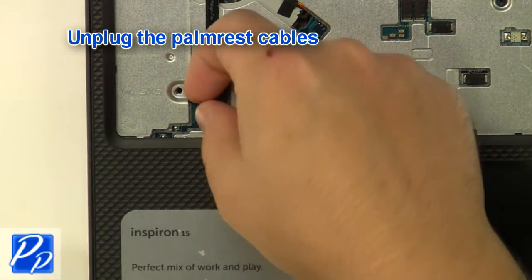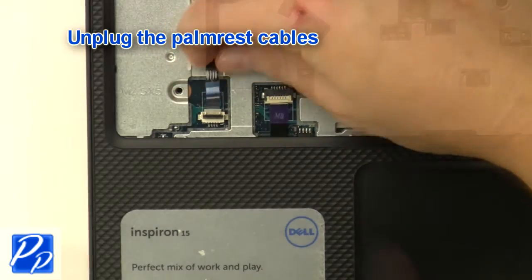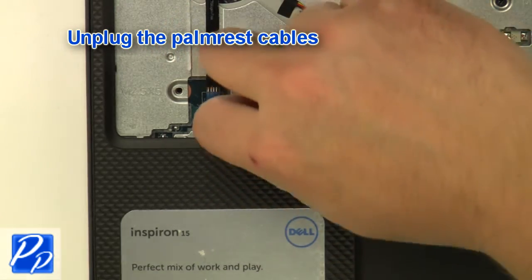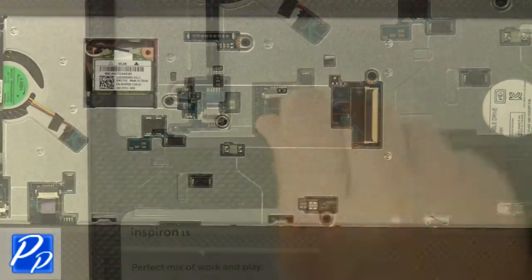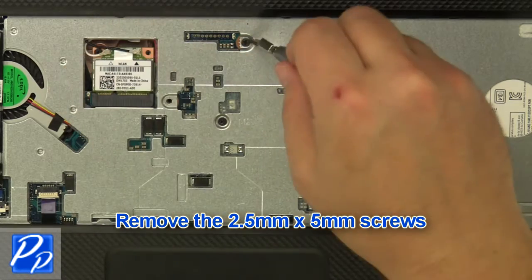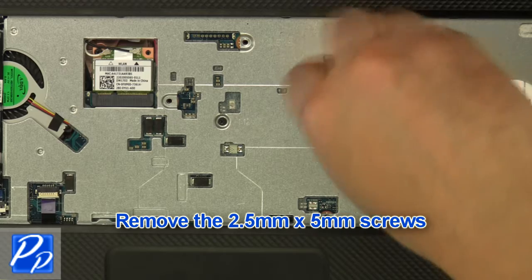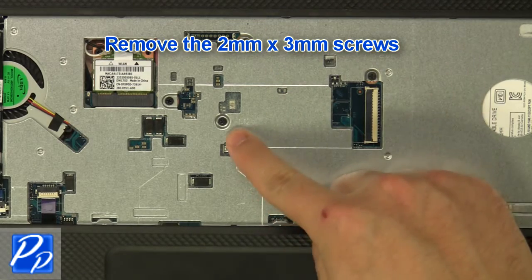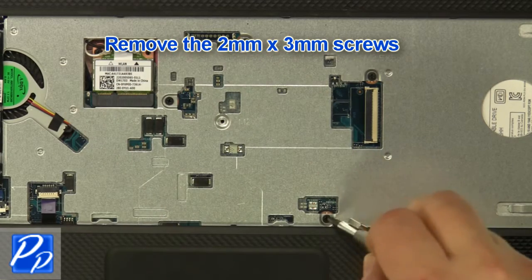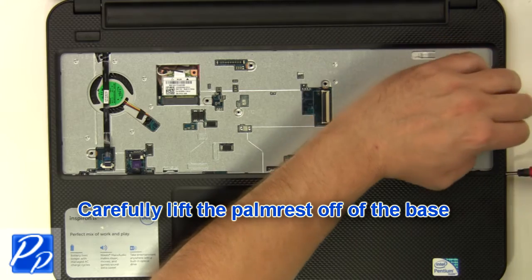Unplug the palm rest cables. Remove the 2.5mm by 5mm screws and the 2mm by 3mm screws. Carefully lift the palm rest off of the base.